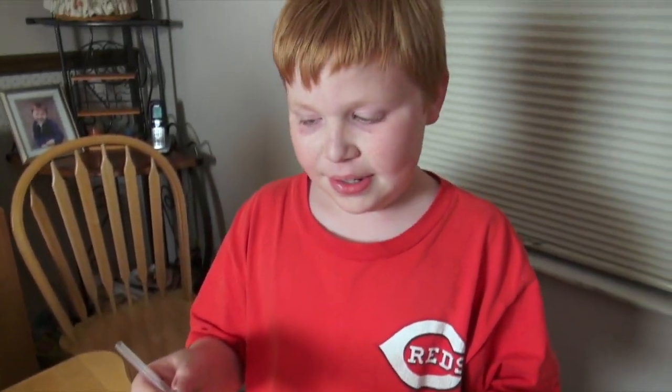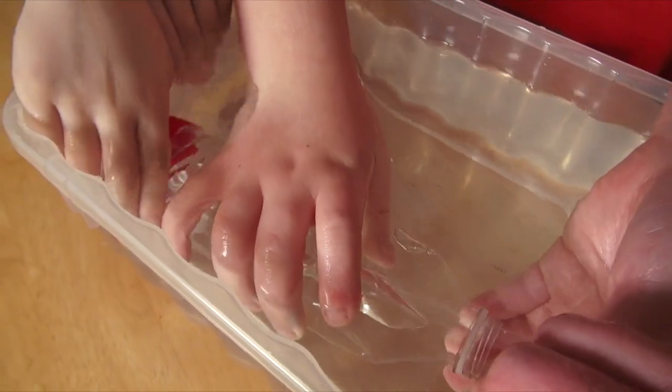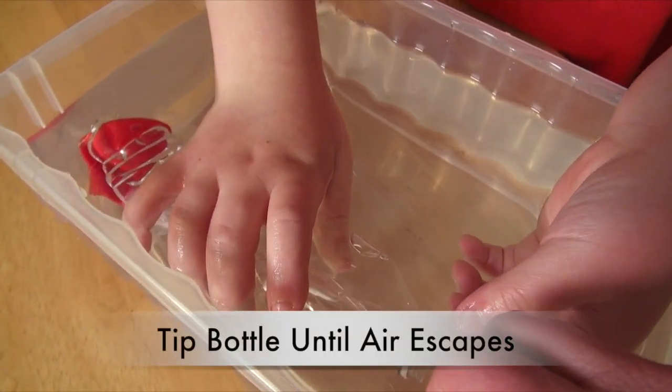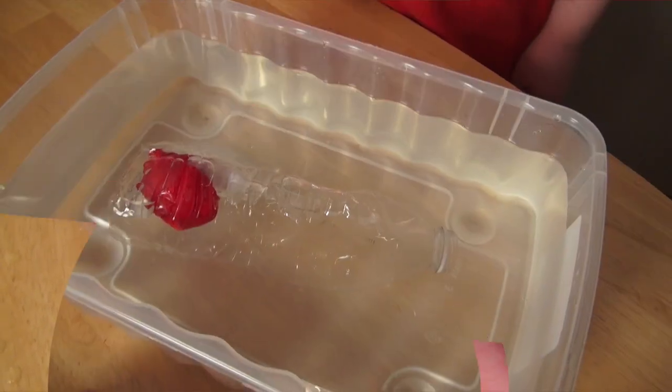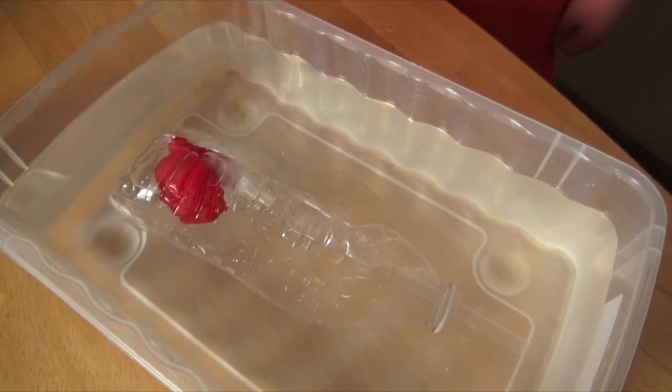Now that we got the straw and the balloon in the bottle, next we're going to stick it into the water. It looks like the bottle is sinking to the bottom now that all the air is out.